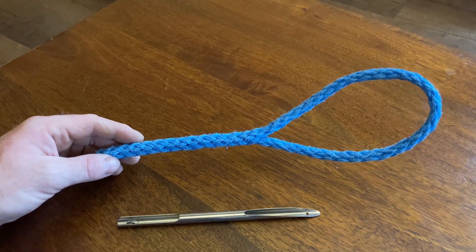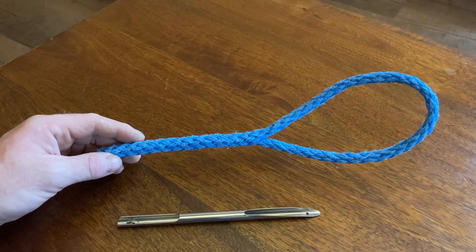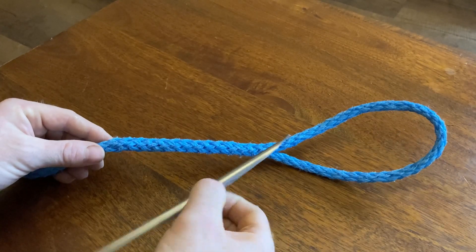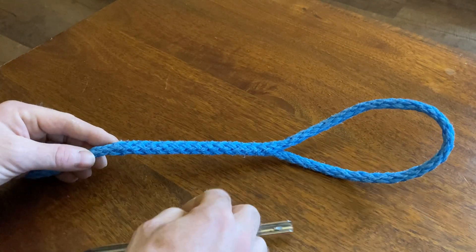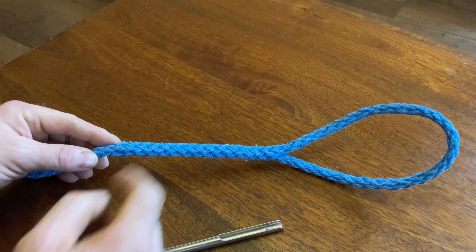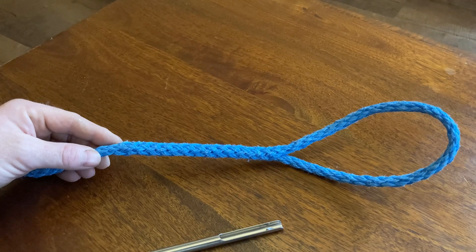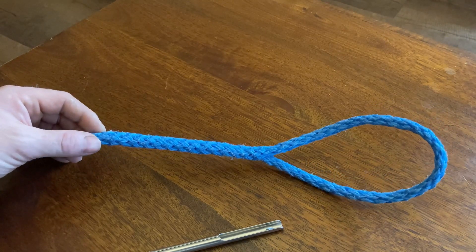Evening all, this is just a little follow-up video. I had so many people message and write on the old video where I spliced this hollow braid using a Selma FID - basically all you do is push it through and pull the rope through the internal. But so many people say that's really weak, they'll just pull out instantly, they'll just do this or that.